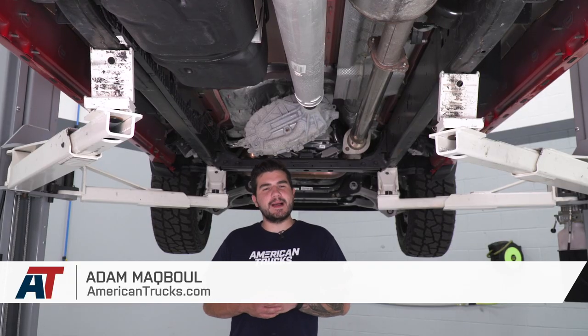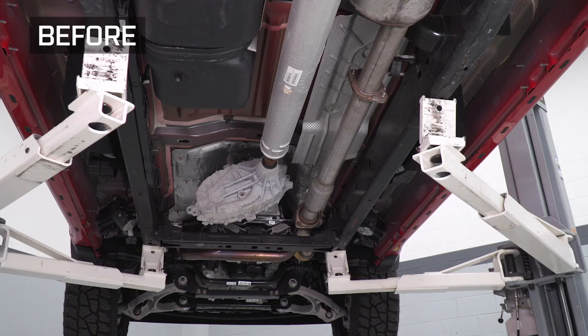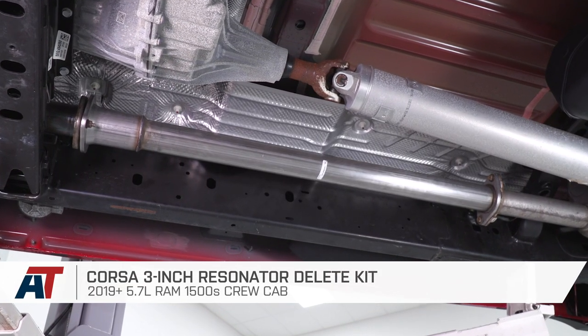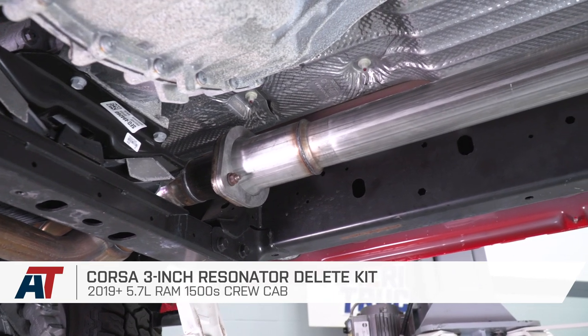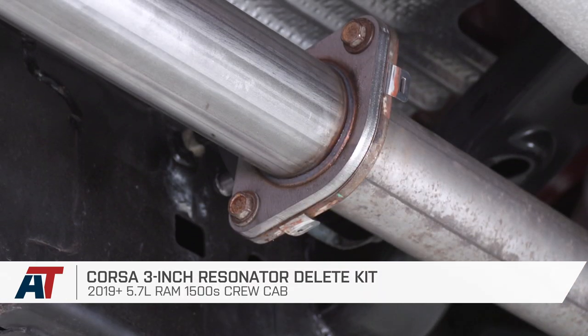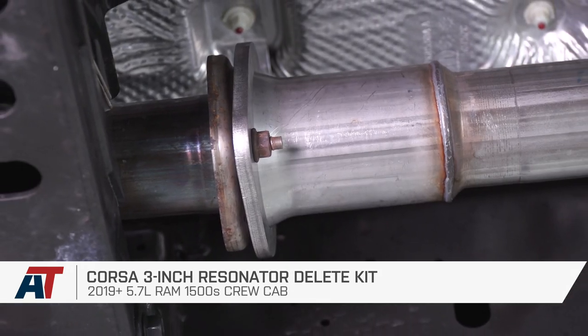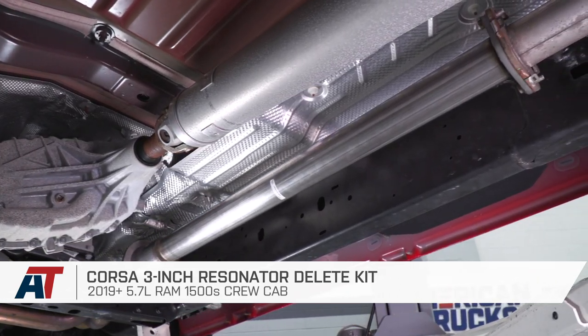Hey guys, Adam here with americantrucks.com and today we're taking a very quick look at listening to and installing the Corsa 3-inch Resonator Delete Pipe available for the 2019 and newer 5.7-liter Crew Cab Ram 1500. You should be checking this out if you're looking to get rid of your factory restrictive resonator that's built into the factory resonator pipe, which robs you of a couple of horsepower and also some of that aggressive sound.